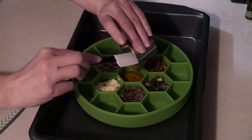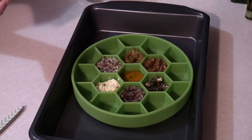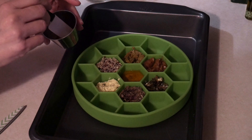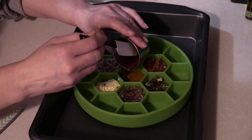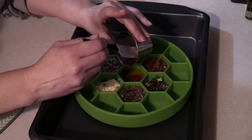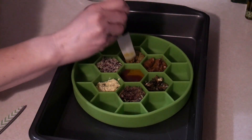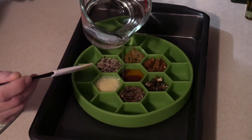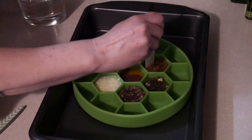I will add that recipe in the description below as well. I also am going to add some organic Meeker red raspberry seed powder with some organic MCT coconut oil — I'll just put that right over that. And let's go ahead and add a little water. He's crying — he wants to be fed. And I'm going to go ahead and just kind of mix it and incorporate it.